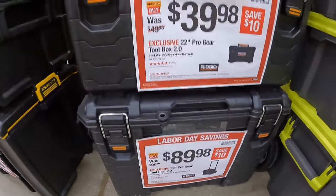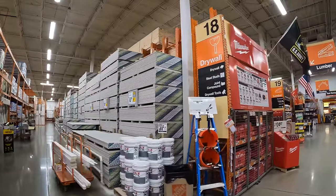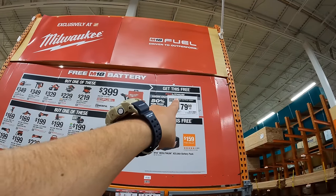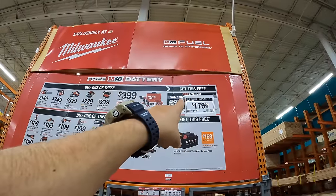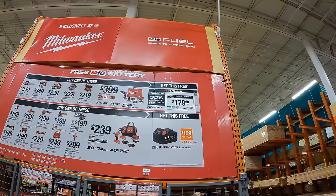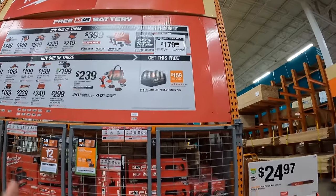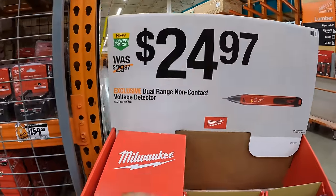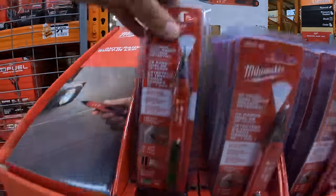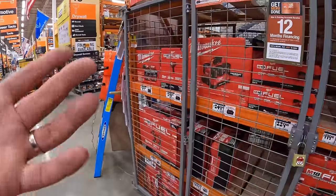Not too shabby on those Labor Day savings. They do have a price drop on the Milwaukee 6 amp hour high output battery to $179. And $24.97 for the dual range non-contact voltage detector by Milwaukee. I was hoping to see a bunch of hand tool stuff here from Husky, Milwaukee, and others, but this sale runs through October 28th, 2024.